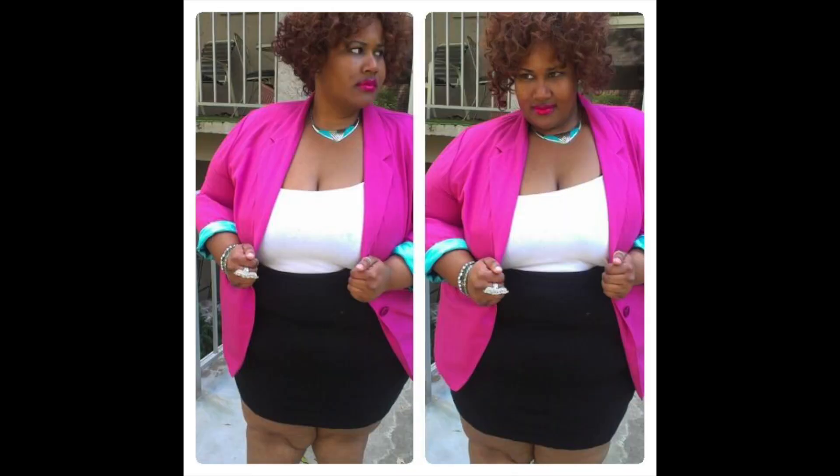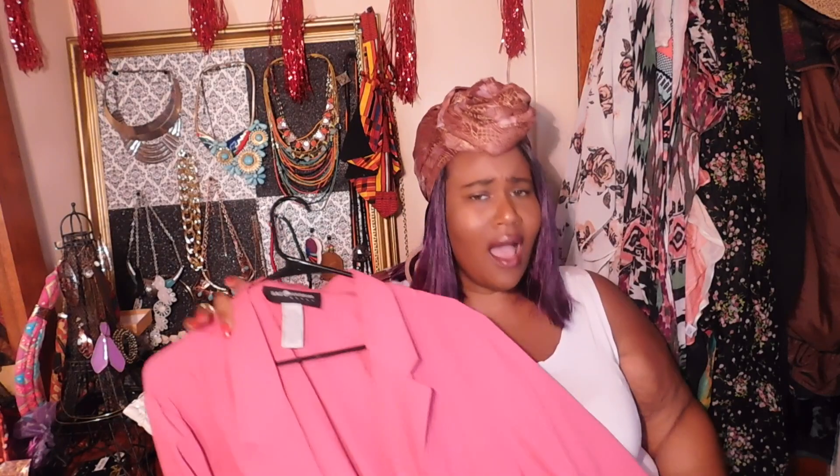One of the very first things I thrifted — I may have mentioned this in my thrift video as an honorable mention — is this hot pink blazer. I thrifted this back in 2012 or 2013. I still love this pink blazer and bring it out every now and then, especially for fall. It has a belt with fabric, so I thought it would be cool to pair that fabric with the blazer.